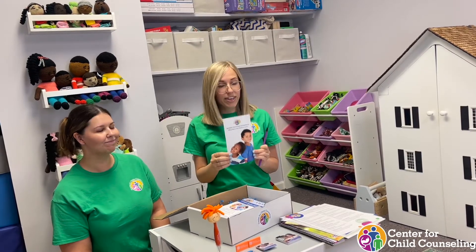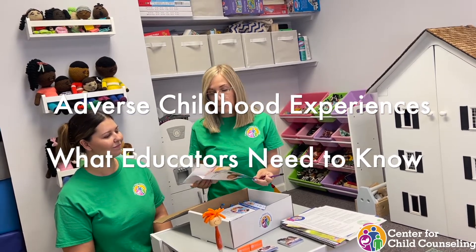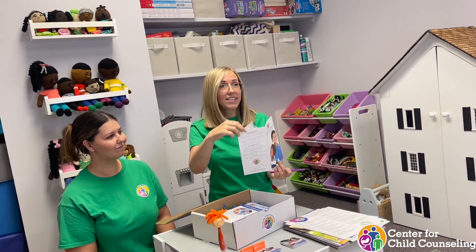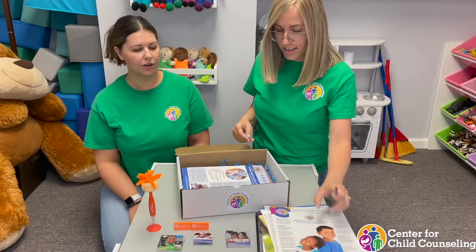That's a very important flyer you can't forget about. It's about adverse childhood experiences — what educators need to know. It's just a few pages about ACEs, what they are. That's the basis everybody needs to know, and a lot of people don't when we do trainings at schools. So this is definitely a great little handout for them to have — great foundations.